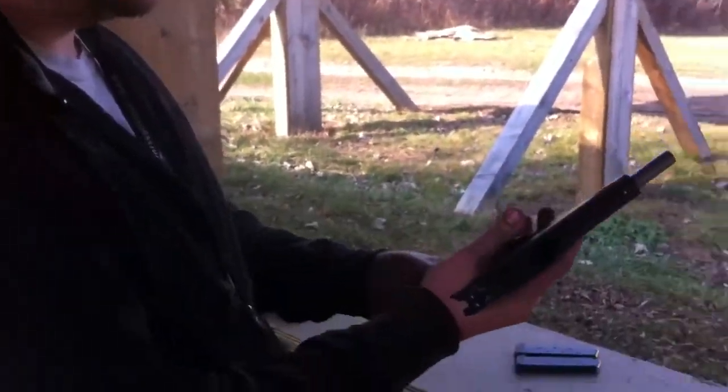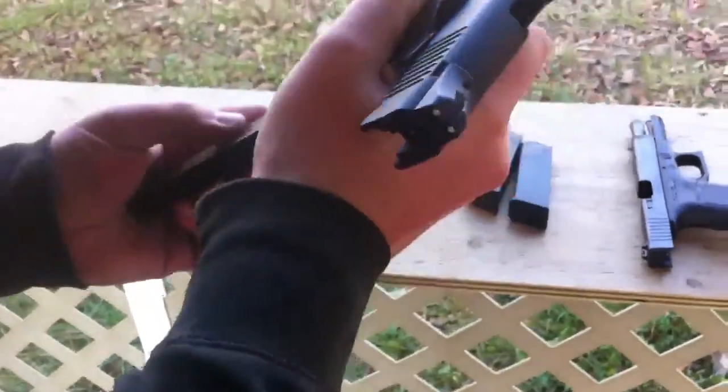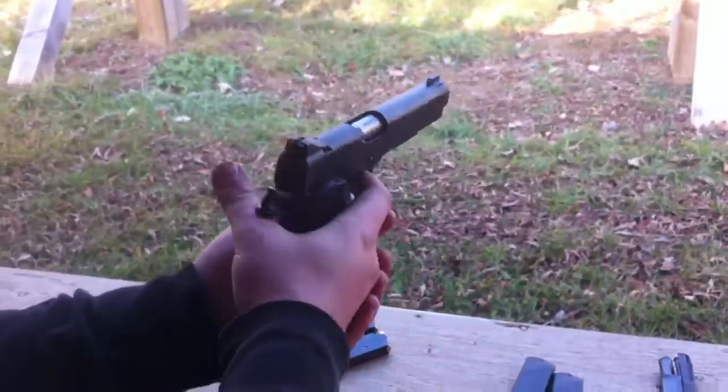So the way this works — nice beveled magwell. We just jam that in there. Pull this guy down. Shoot like you mean it.